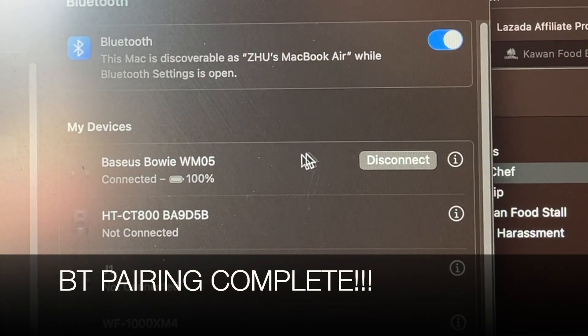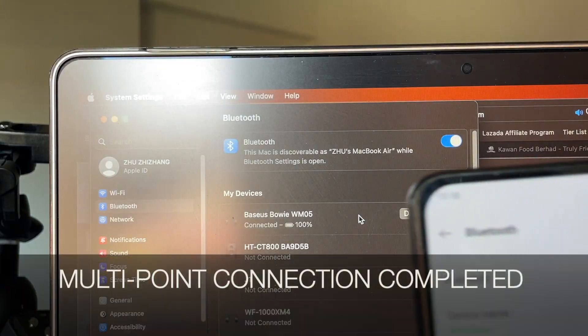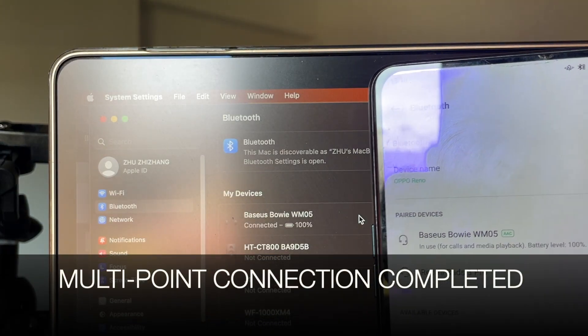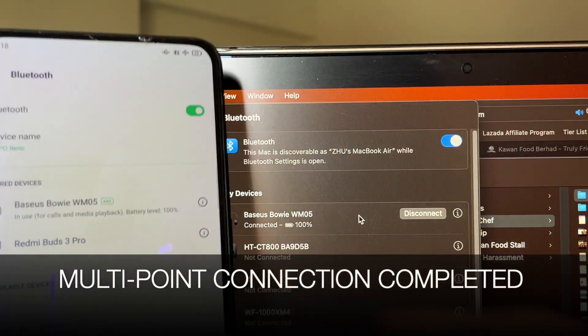Once completed, go back to your first device and switch on the Bluetooth feature. Within a couple of seconds, WM05 should automatically connect to your first device as well.